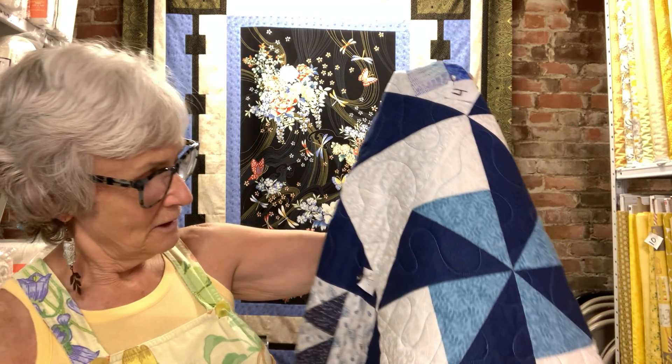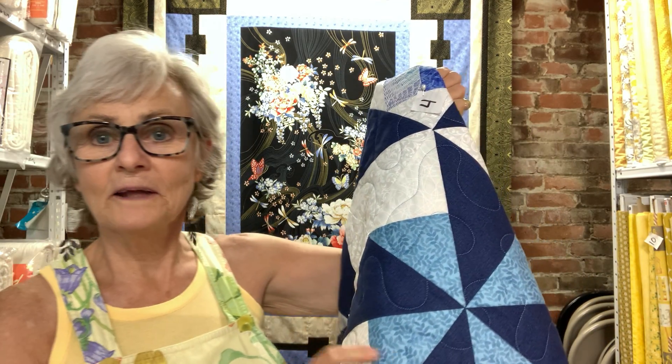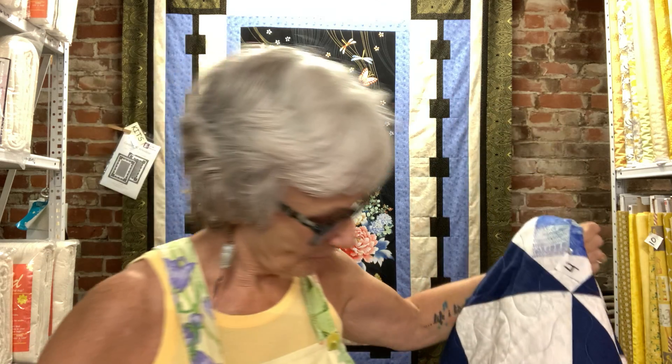In your kit you will have a white, a light blue, and a dark blue, and of course a white and a dark blue for that additional setting square. You're going to get your card — the Old Windmill card from the Quilt Builders Card Deck box — and you're going to go to the 12-inch block.